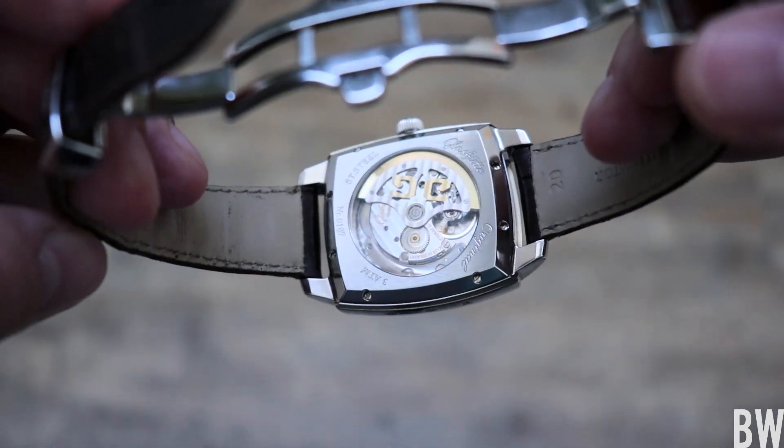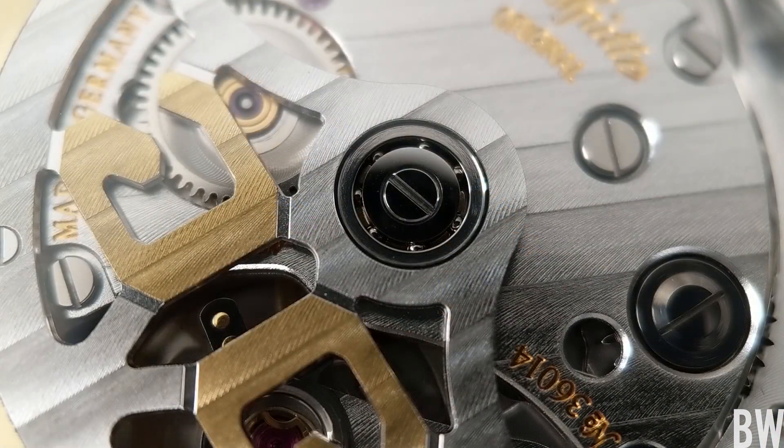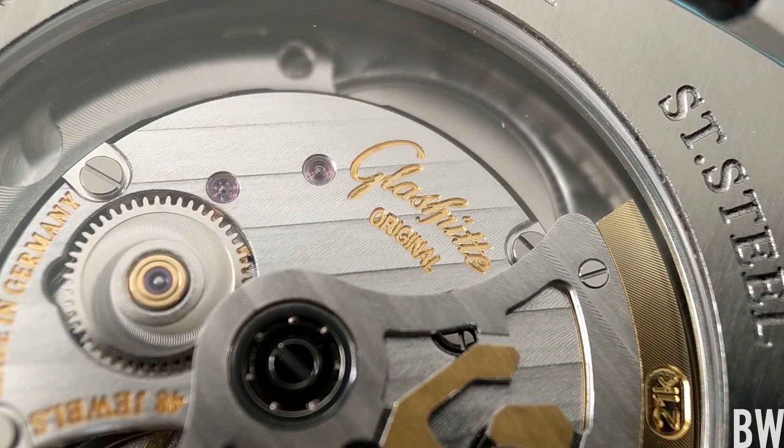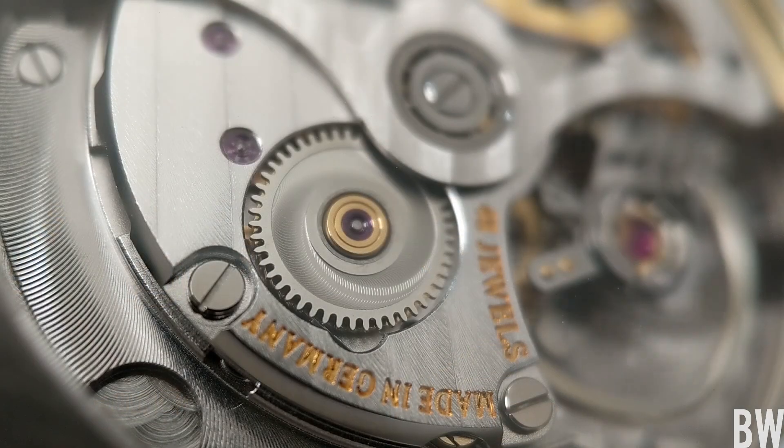Taking a look at this beautiful movement, it might be a little less ornate than you might have imagined. Some brands go a little bit over the top just because they can, but since this is a beautiful German brand, they go with beautiful finish work but not ornately so — just the right level where you can appreciate what they're doing, the detail work. You can see even on that barrel wheel how they finished it with that spiral finish.